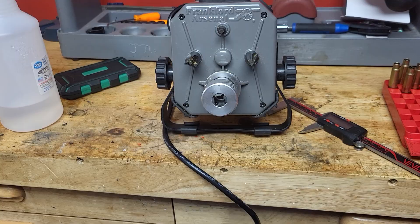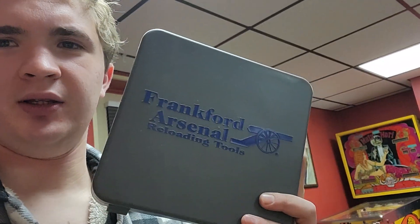So that's my review of this thing — I hope you guys appreciated it. If you have any questions, just let me know in the comments below. Let's start a conversation about it, because I think Frankfurt Arsenal is a really fantastic company that gets slept on. I also have their hand priming system, which I'll review next, and I think that's another fantastic product — and also the only way to prime off the press.